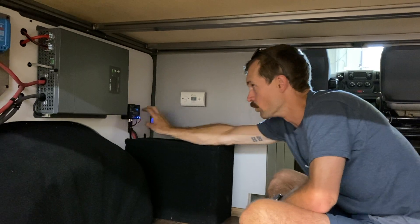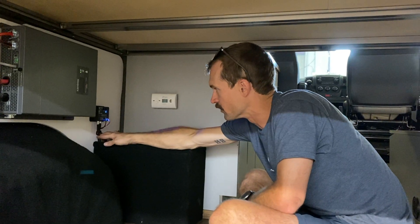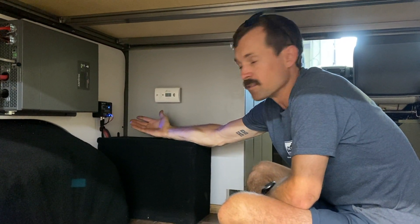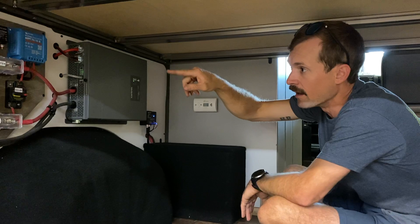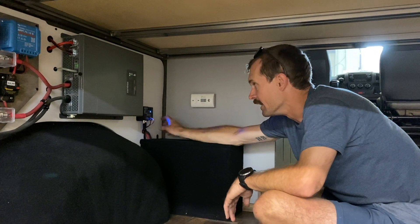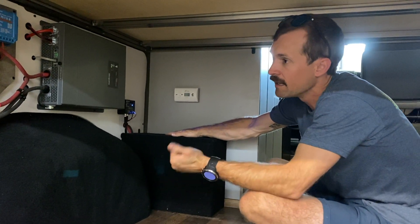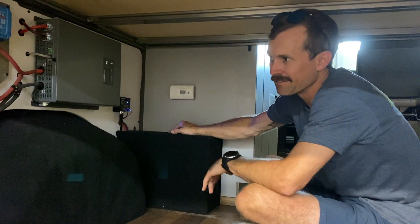One thing I forgot to mention was the VE Bus BMS. With this being a smart battery, there are two little cables that come out and they plug into this VMS — your battery monitoring system or battery management system. Components like the battery protect, the lithium ACR, and the inverter all tie into this, so that way all of these components are communicating with the battery to make sure it's not being overcharged or over discharged. It makes for a really tuned up and easy to use system.